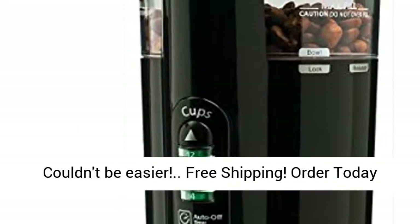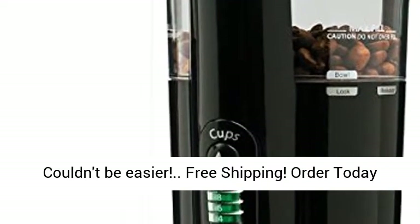Easy to clean and easy to use. Couldn't be easier. Free shipping — order today.